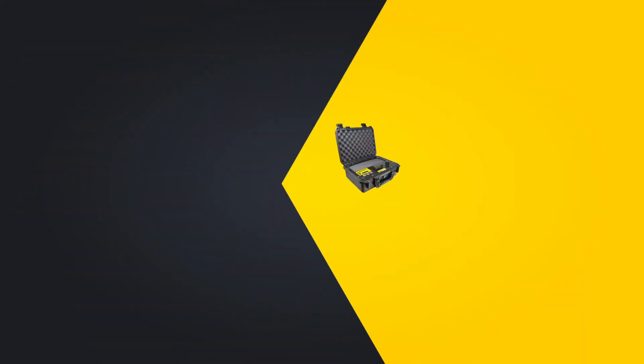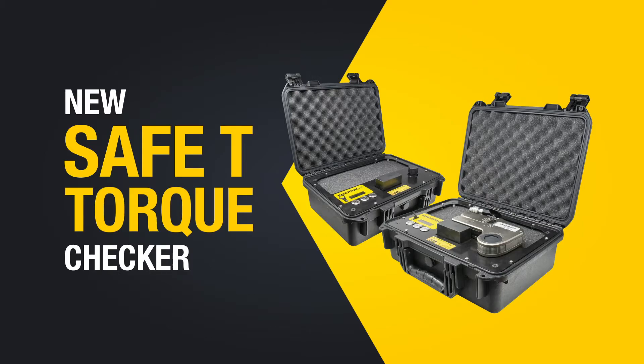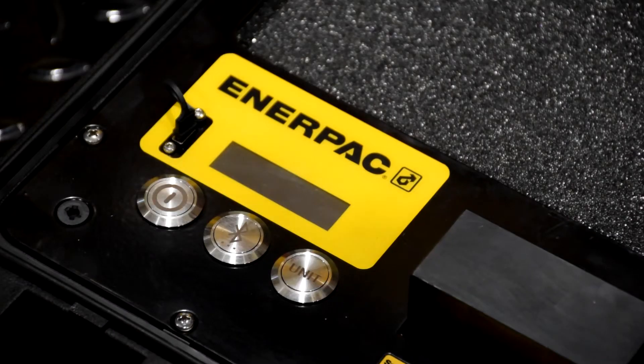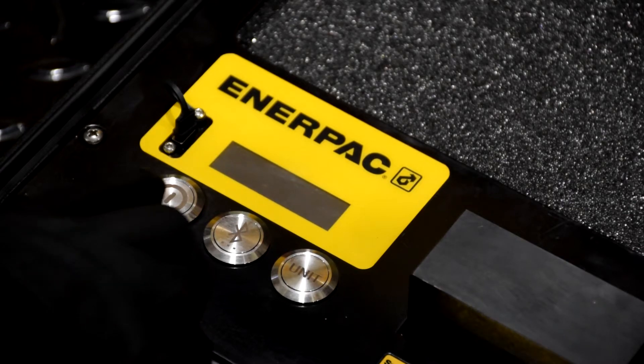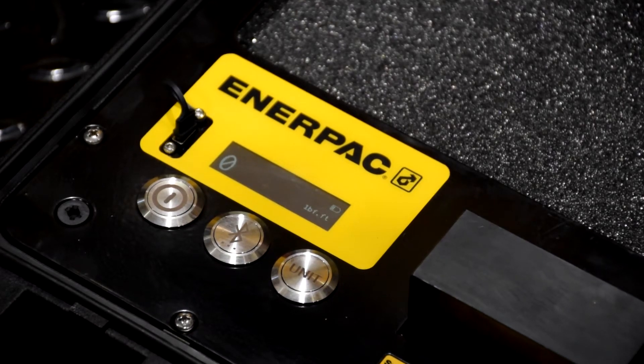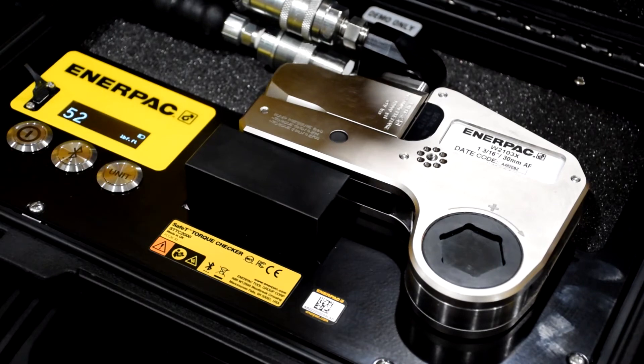This brings us to the final new product for today: the latest addition to our safety torque wrench accessories, the Portable Safety Torque Checker. It's a tool that provides simple and accurate measurement of torque output wherever and whenever you need it. A correctly calibrated torquing system will deliver the right output to fasten bolts accurately the first time, but with continued use, even the best products can go out of calibration. Hydraulic torque tools need to be checked regularly to prevent accidents from happening.